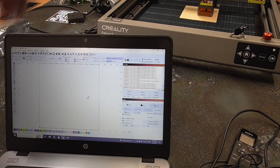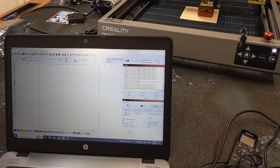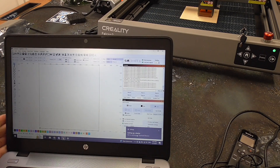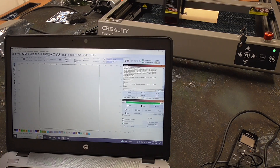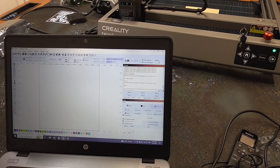I have LightBurn up. I'm going to go ahead and fire up the machine to see if LightBurn auto-detects it. We have the air going. It says it's setting up the device. That looks like it automatically sensed it.